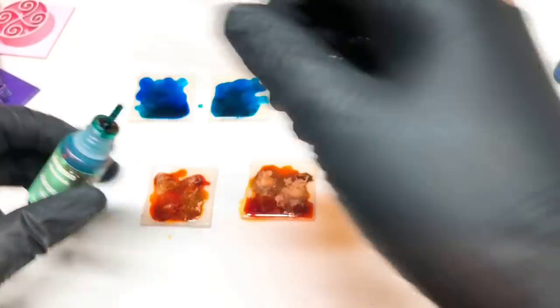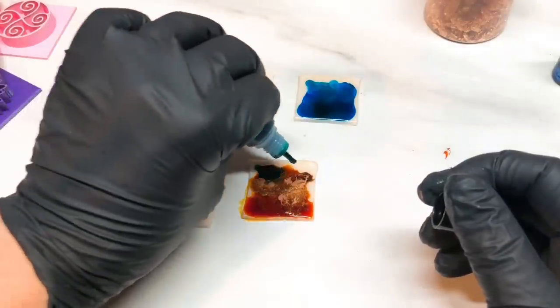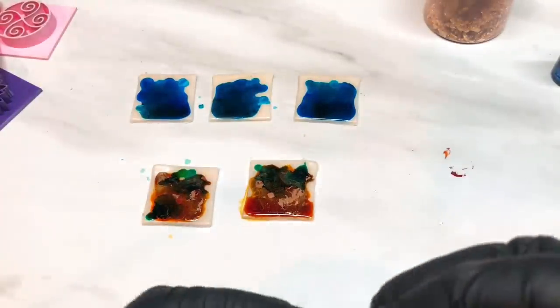When it's dried off you can see better how it's going to look, so you can always go back and add a little bit more colour if you want to. Those are the colours for that one.